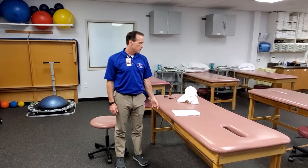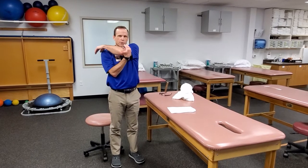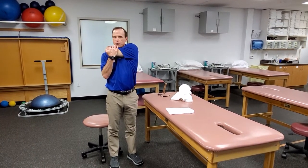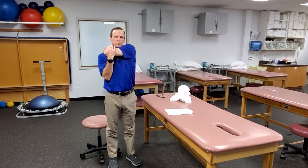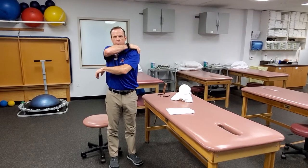Shoulder stretches. Crossover stretch — mostly going to be posterior delt. You're just bringing the arm across. It's going to get triceps a little bit too. You're just trying to push backwards on the back of the elbow, essentially pushing the hand towards the opposite shoulder. You should feel the stretch in through here.